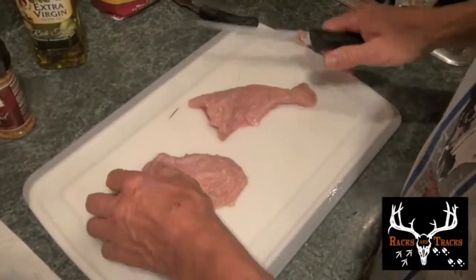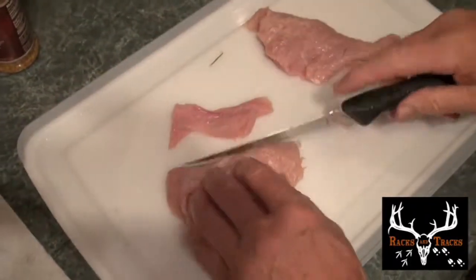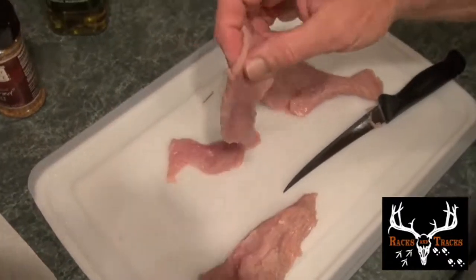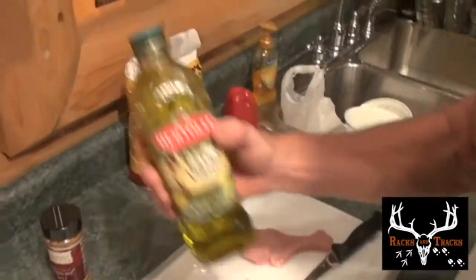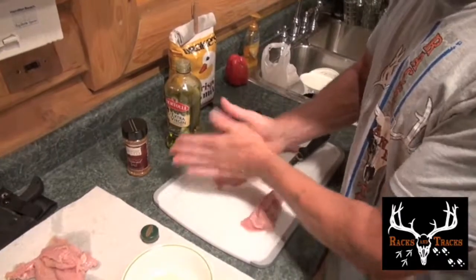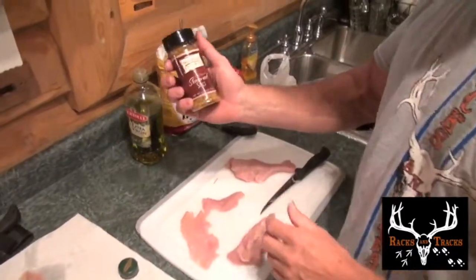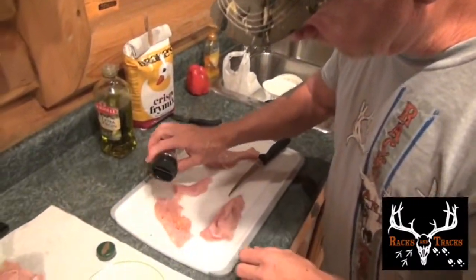Now I take the pieces of meat and cut them in strips just like that. Look at that beautiful piece of meat right there. I take these strips and put a little bit of olive oil on them — I love olive oil. Rub a little olive oil on it, lay it back out again. All-natural seasoning — I'll tell you what, this stuff is the best.